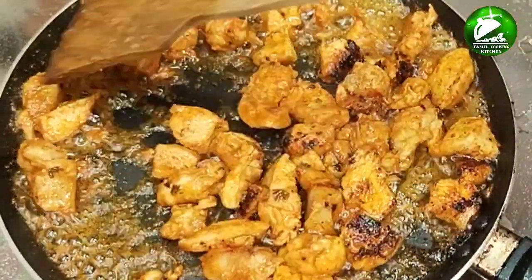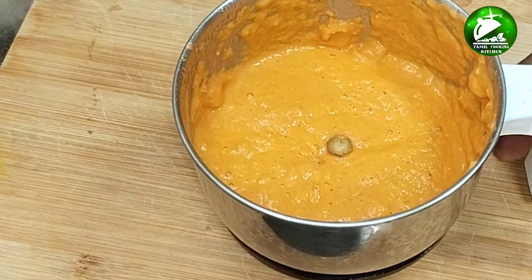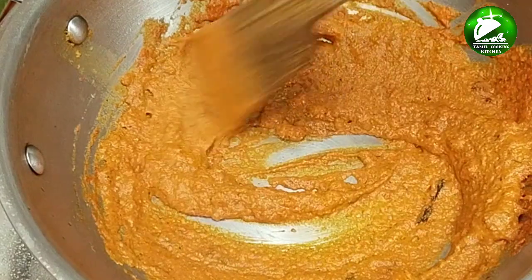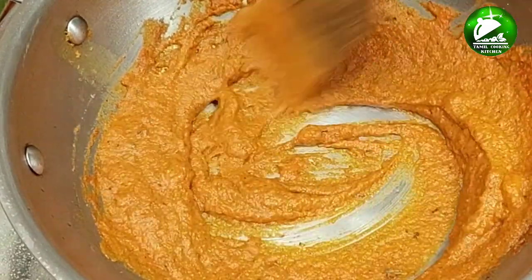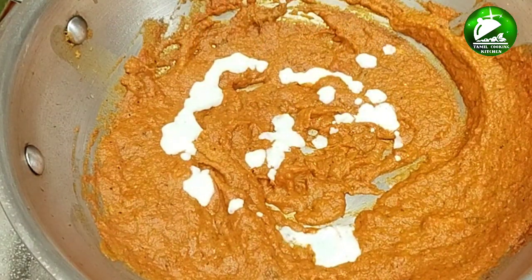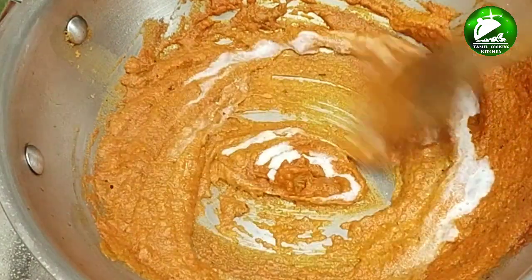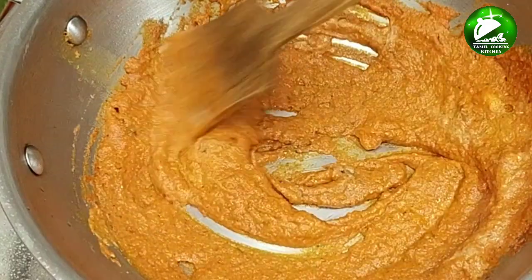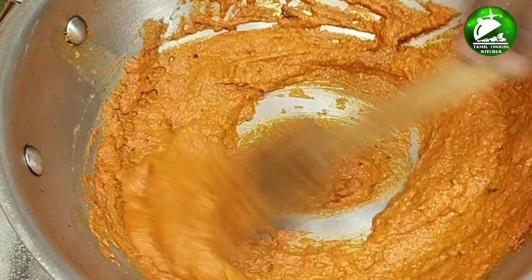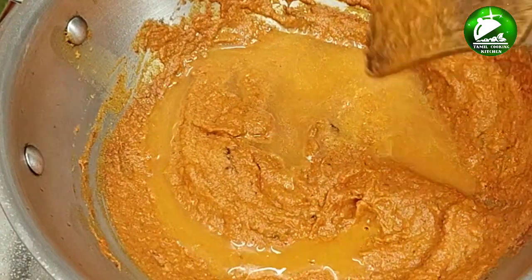Now let's make a gravy — put it in a bowl. You can add fresh cream for this, but you can also add yogurt instead. Mix it well. You can add some fresh cream and mix it like that.